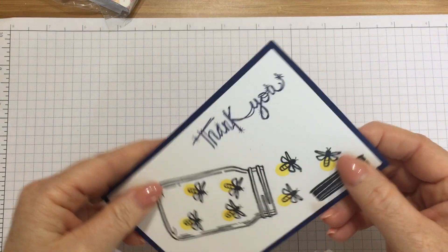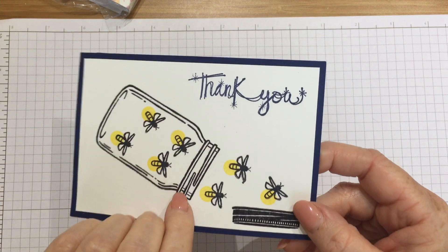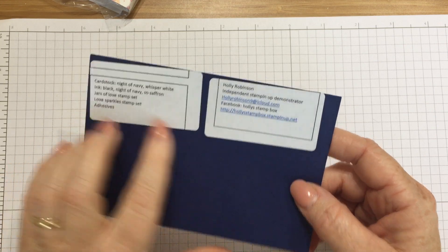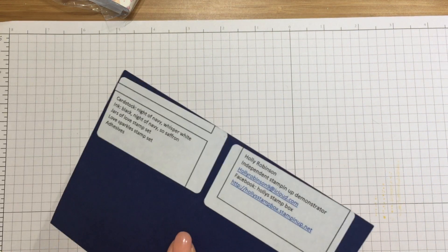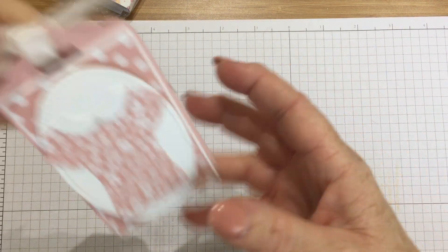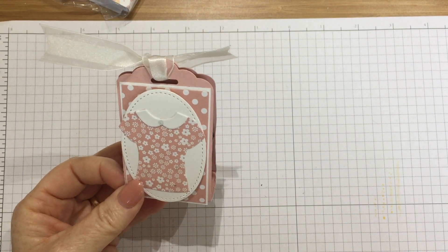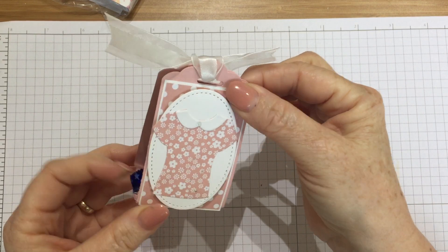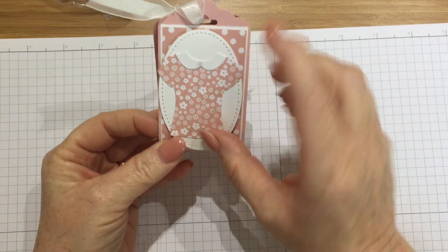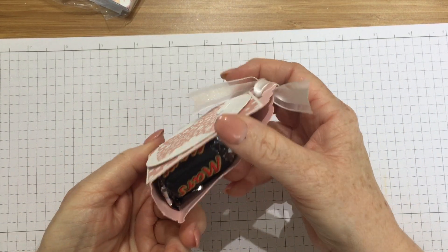I've got a card front using the Jar of Love stamp set — little fireflies in it with 'thank you'. This is from Holly Robinson, thank you Holly. And this is another one called Love Sparkles. That's really nice — this is from my very dear friend Nikki Joyce. She's done a beautiful job of these. This is the tag topper punch and she scored it along the bottom. She's used the designer tea framelits to make the beautiful t-shirt on the front and the pretty satin ribbon, and she's filled it full of goodies as well. Thank you, Nikki.